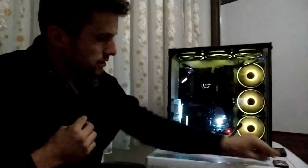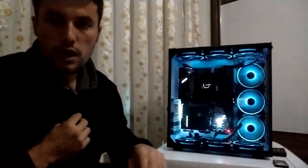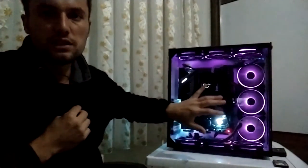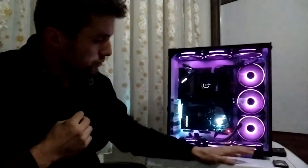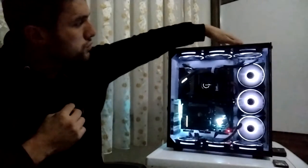Alttaki üç fan içeriye soğuk hava alıyor. Fizik kanunlarına göre sıcak hava yükselir, ama durağan ortamlarda geçerlidir bu - kasada fanlar var, sürekli bir hava akımı var. Bu yüzden sıcak havanın direkt yukarı çıkıp çıkmaması değişiyor. Tasarımın sebebi de bu: soğuk hava altta, zemine elinizi dokunun buz gibidir; üsttekiler de soğuk havayı içeriye alıyor.